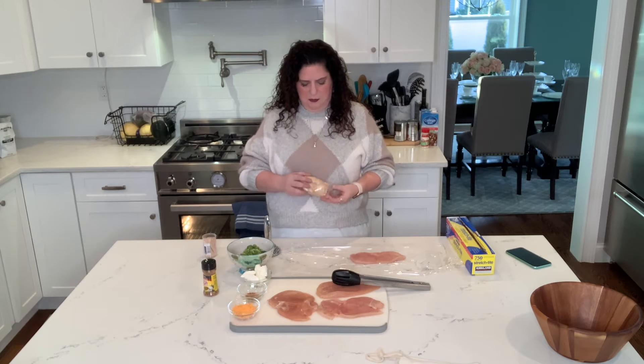Hi everyone! I'm back after a quick trip to South Carolina to wish my mother a happy 75th birthday, which is coming up in a few days, so happy birthday mom. We're going to be making some broccoli and cheese stuffed chicken today. They're delicious but they're not very healthy, so we're going to make our own healthy version of this.